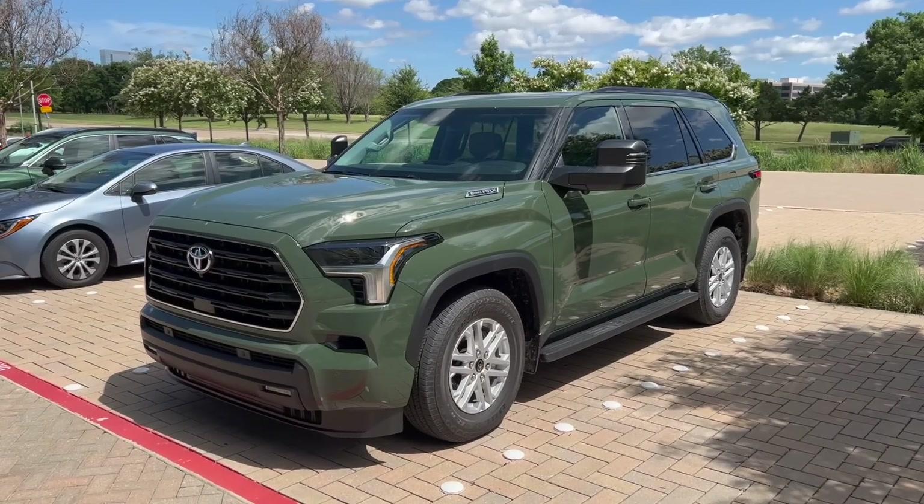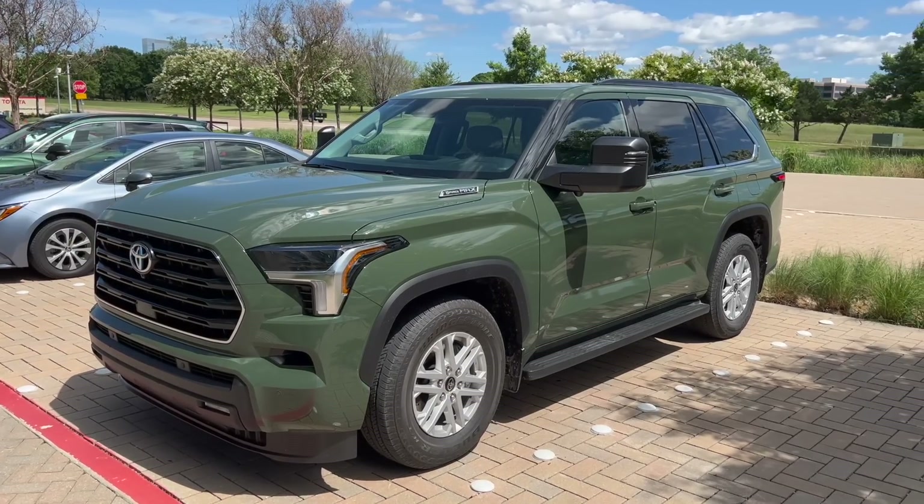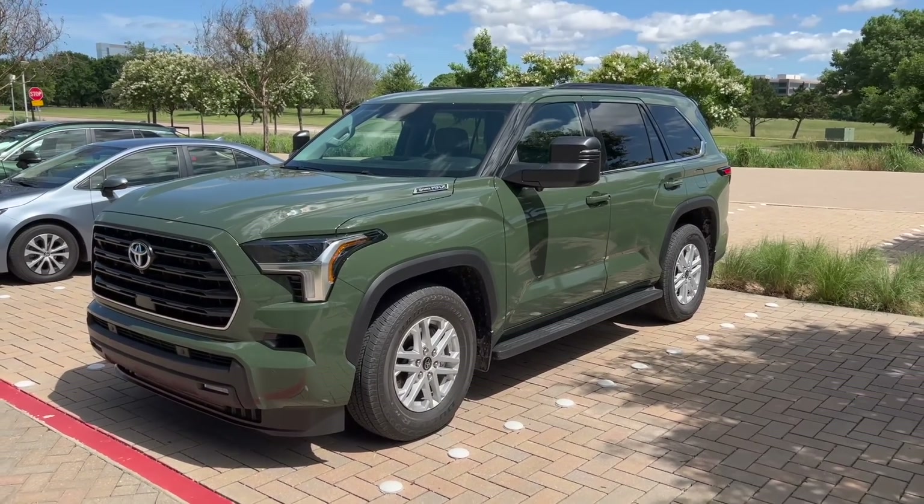Hey guys, John here. Welcome back to another video. I have a 2023 Toyota Sequoia SR5 in Army Green in front of us. Let me take you on a quick tour.